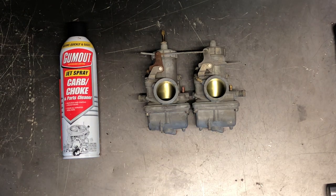Today we'll be going through carburetors on a 1975 Suzuki GT500 motorcycle. This is a two-stroke motorcycle and a twin cylinder, so it has twin carburetors.